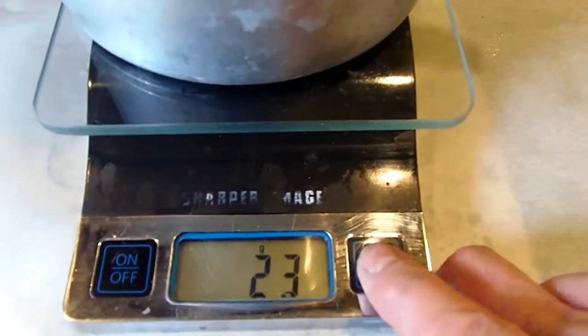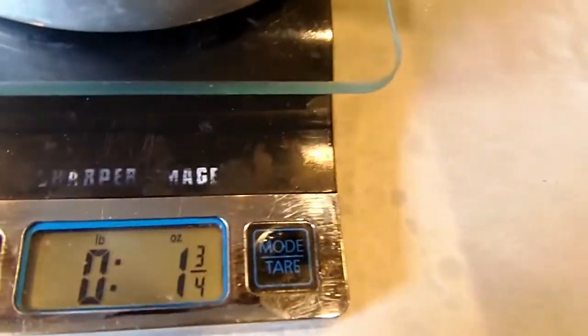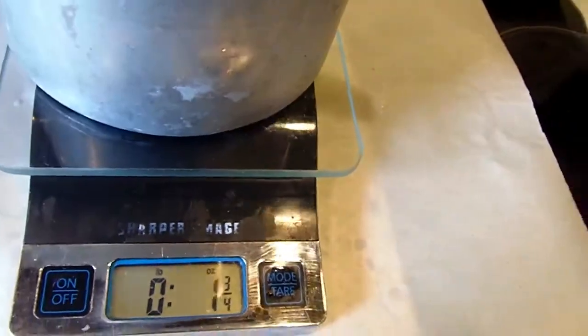I'll set that aside until it gets to about 135 to 140 and then I'll pour it. Now I'm going to do the black cherry — I hope I have two ounces in here. This is a very strong fragrance; I can even go less with this one. Sometimes if I have it lit at night it gives me a headache because it's way too strong, but some people like really strong candles, so I'll go about three quarters.